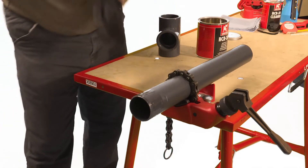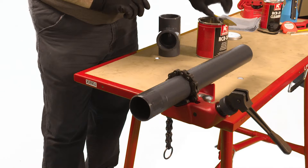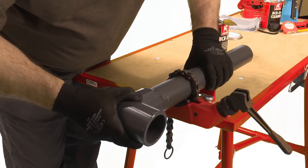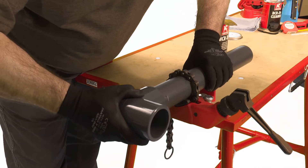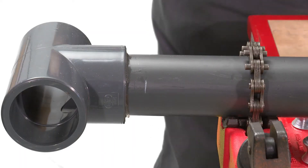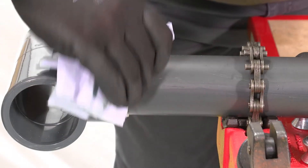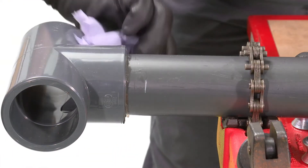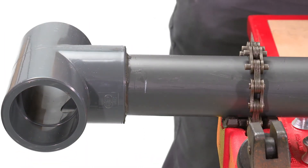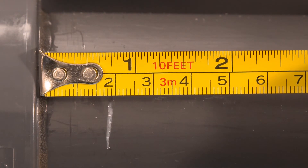Immediately after the application of cement, push the pipe fully home into the fitting and hold for a few seconds. This time will be longer for larger sizes. Do not twist the pipe, but slight adjustment to the orientation of the fitting can be made immediately after insertion. Application of the correct quantity of solvent will result in a neat bead of cement around the neck. Any excess can be wiped away. Using the previous mark, check that the pipe has been fully inserted.